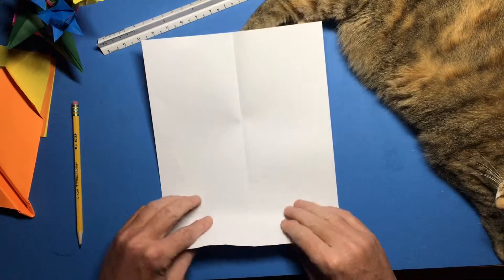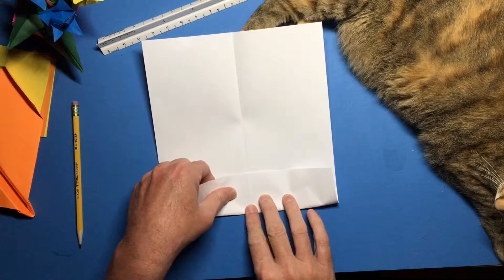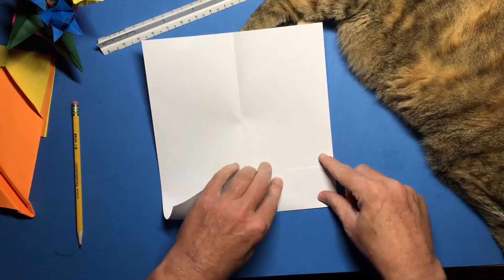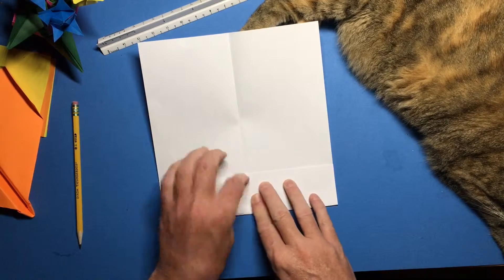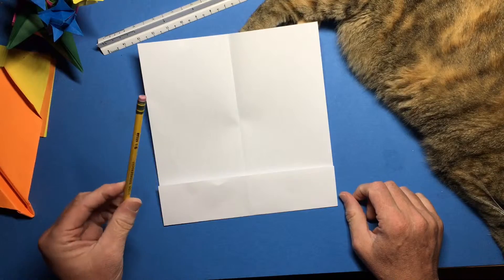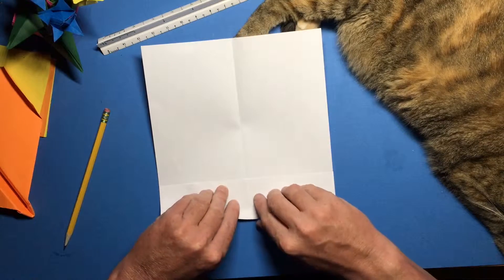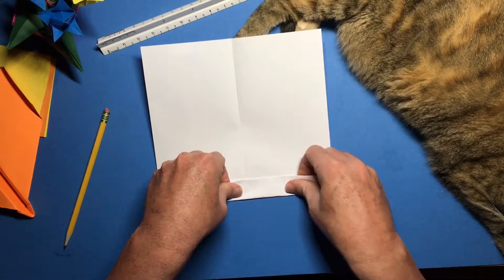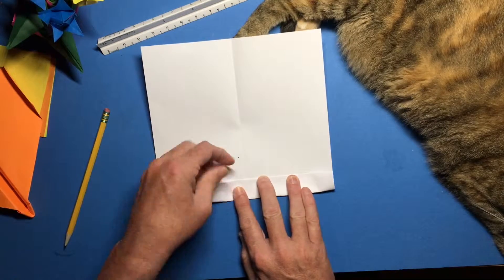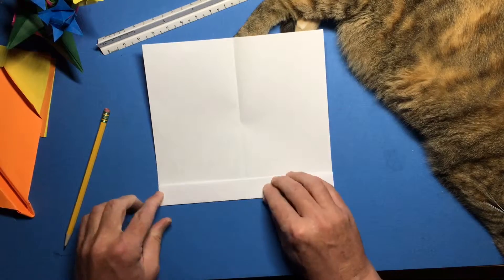Now take the top edge here and fold it down about two inches, give or take — I'm sort of eyeballing it. Make sure you fold it straight across. Now it's gonna be helpful to have a pencil handy — I like the Dixon Ticonderoga, but any old pencil will do. Fold this over; you've got two, three, four thicknesses of paper going on here now.